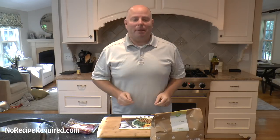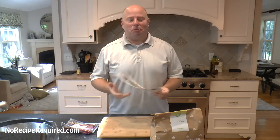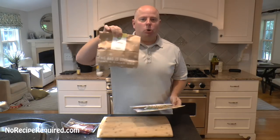Hey there, it's Dave. No recipe required, and it is another meal kit review. Today we're going to do Hello Chef.